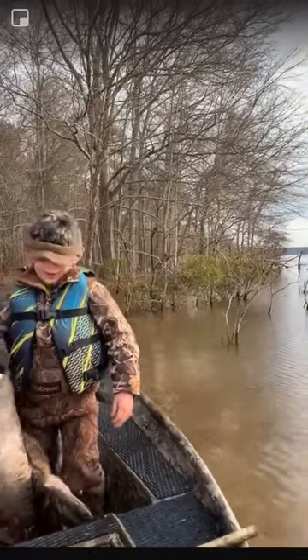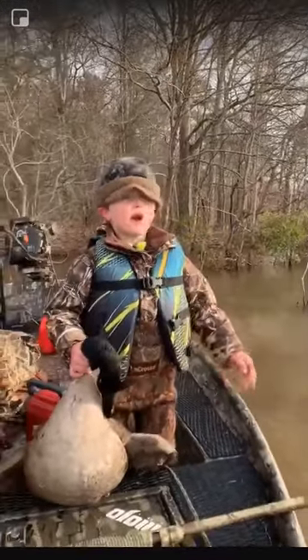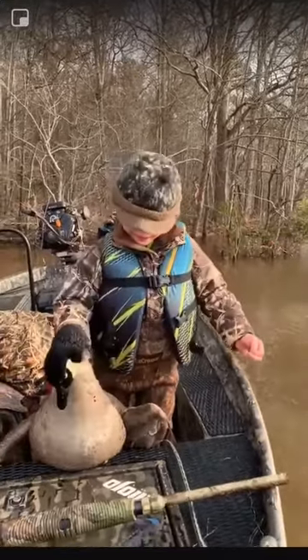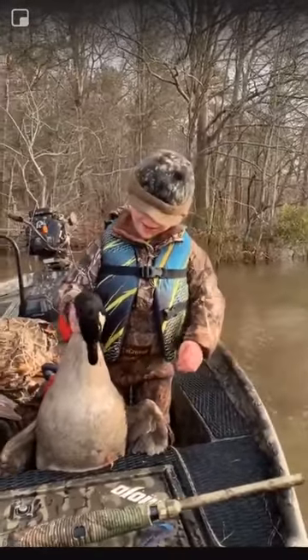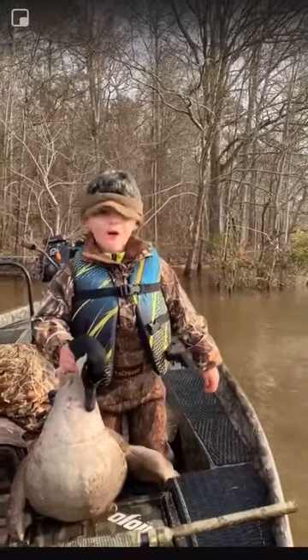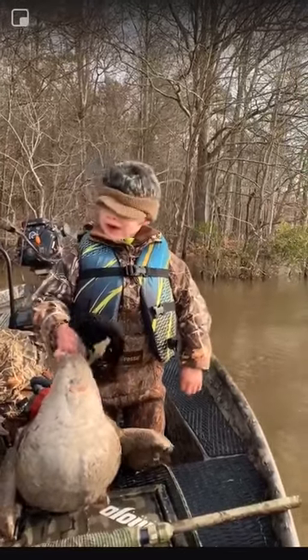He was flying between — he was on the water, saying 'what you gonna do?' What are you gonna do with that goose now? I'm gonna play with it. How'd you get him in here? What'd you do? He cupped up and came on in here, yeah, landed on the water.